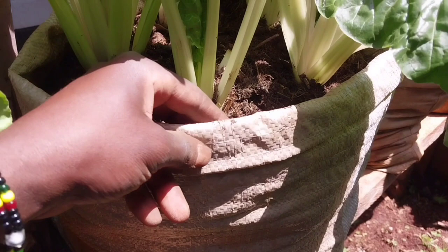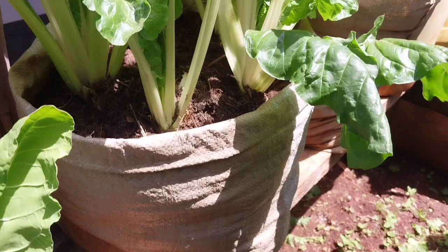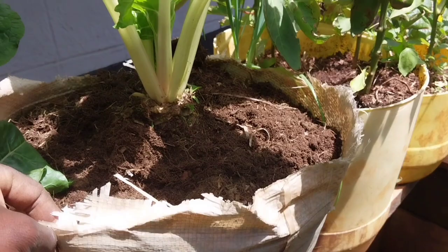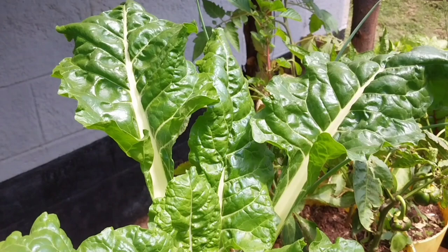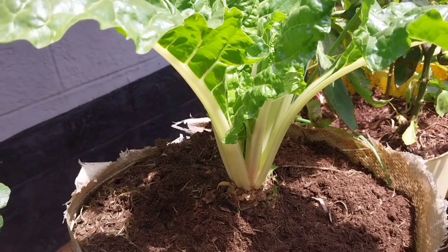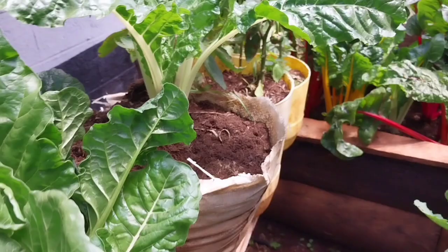This is a simple sugar sack which is converted into a planting material. This is a cement sack — after we use our cement in construction, we convert it into a planting sack. As you can see, it is holding a very, very big fordock giant spinach with very big leaves. Simple work with a big harvest.